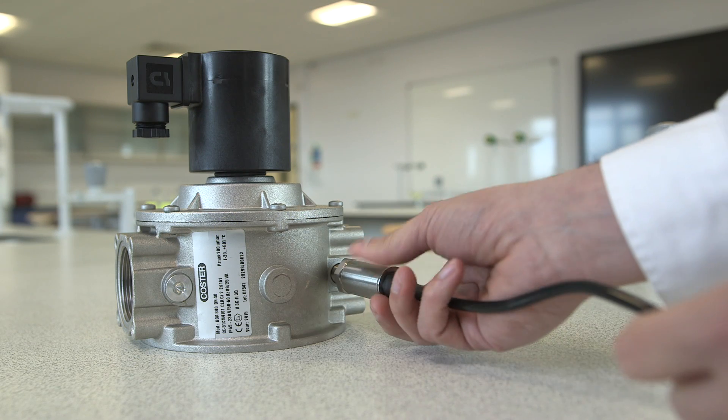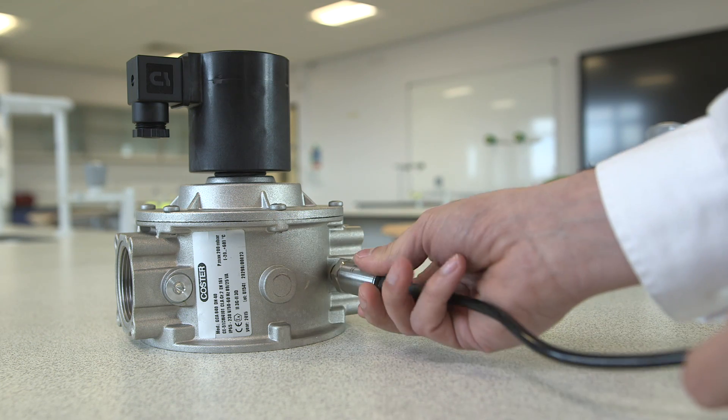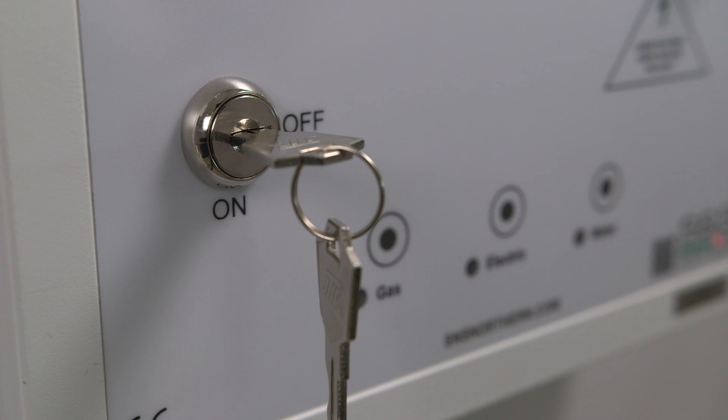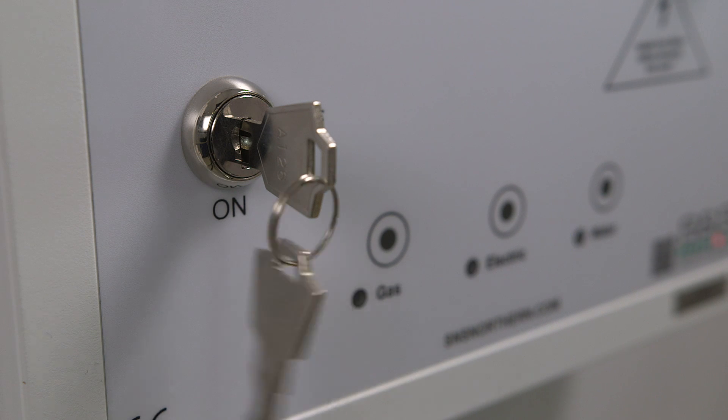Our unique pressure transducer is simply screwed into the gas solenoid valve. The educator or end user will need to investigate and identify the reason for the pressure drop. Once that has been resolved, the panel can be reset using the authority key.